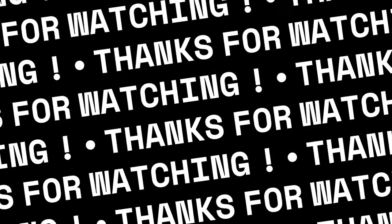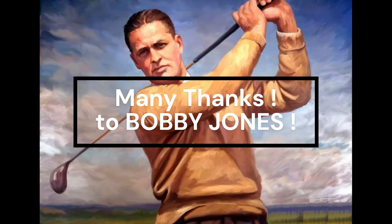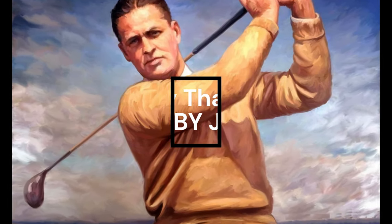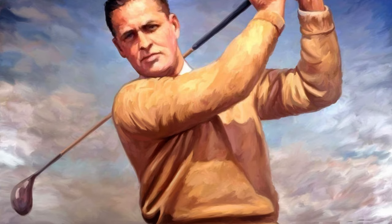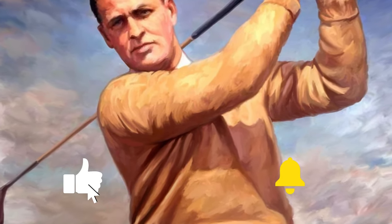Many thanks for watching, and many thanks to Bobby Jones for all his legacy instructions. If you like this video, please subscribe and like.